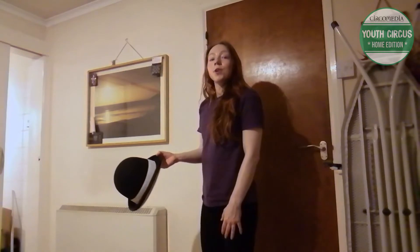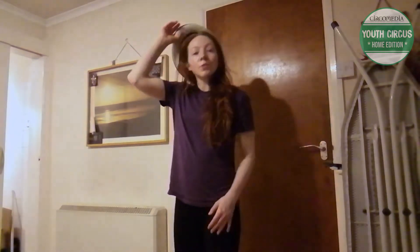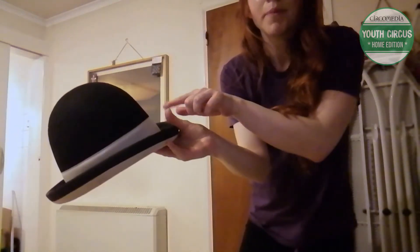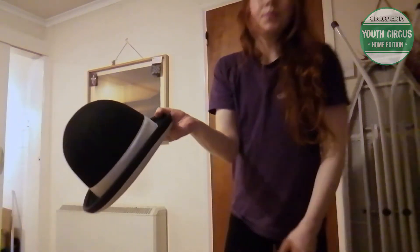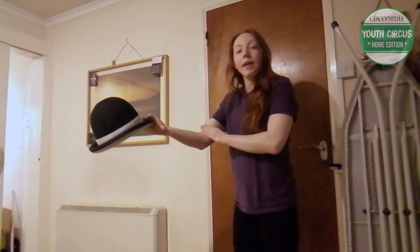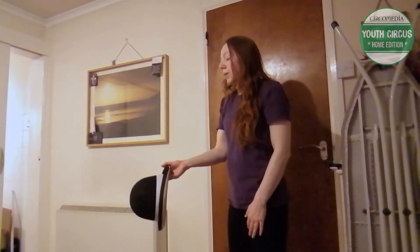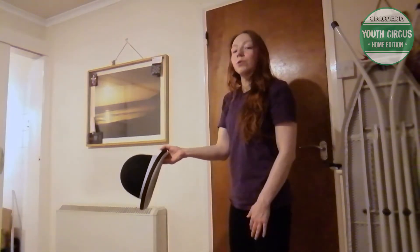The first trick we're going to do is throw onto the head. To do this, I'm going to start by holding my hat the right way up, putting my thumb inside the brim and my fingers underneath the hat. I'm going to hold the hat out, having my elbow in — this is a pretty good angle — and I'm going to throw it up and try to get the hat to do one full rotation.